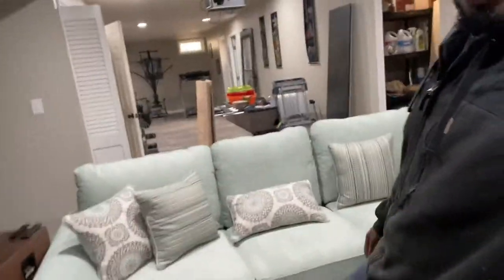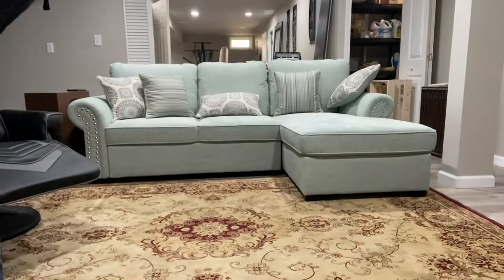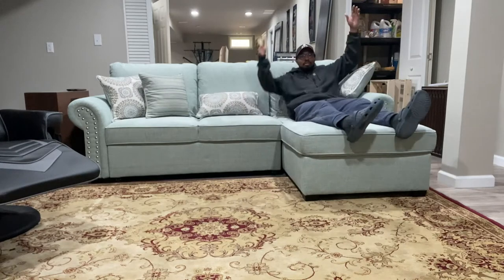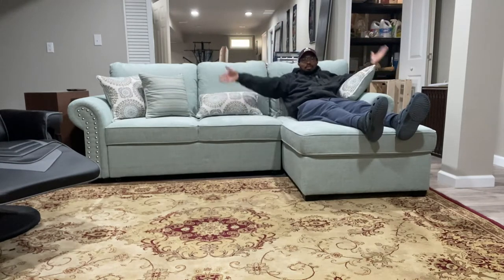To put it back down, fold it back up, kick it in, and you have regular seating again. Let me put y'all down here so you can see — and that's it, pretty cool. Chill, watch your shows.